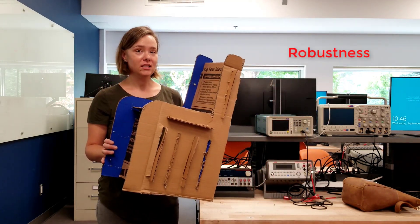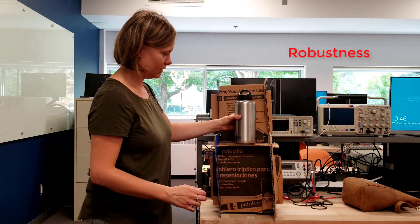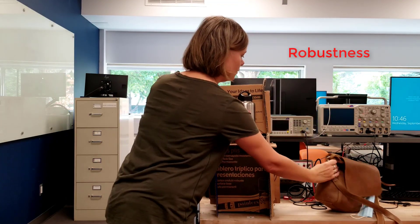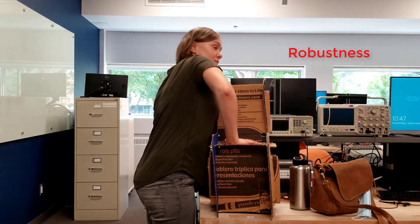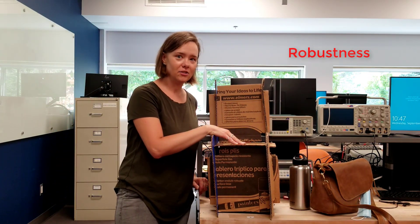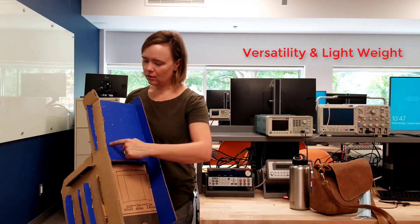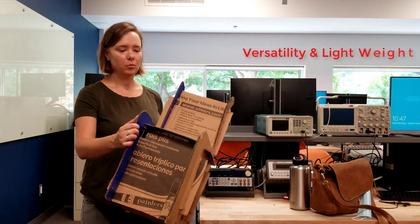Number four, robustness of the design — it's weight-bearing. Put my water bottle on it, put a bag on it. You can put some weight on it with my arm — very strong. It can easily have a child sit on it during school time. Number five, versatility. You can easily add additions to it to make it more user-friendly. You could add a little compartment on the back so that students can put their books and pencils in it, or a variety of other things are possible with the chair.